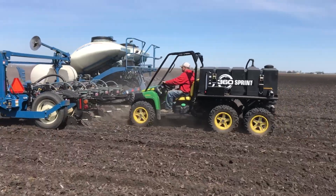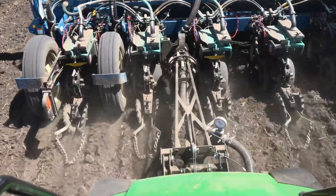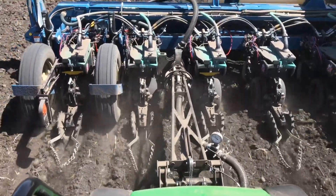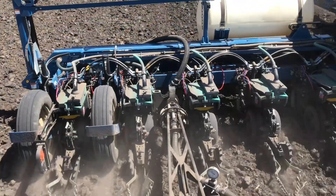I really like it. It's saving us about a 30% increase in time. It's easy to run. It's just like running a grain cart next to the combine.